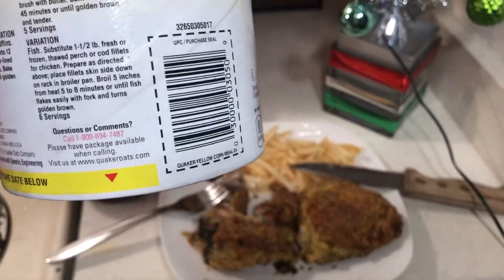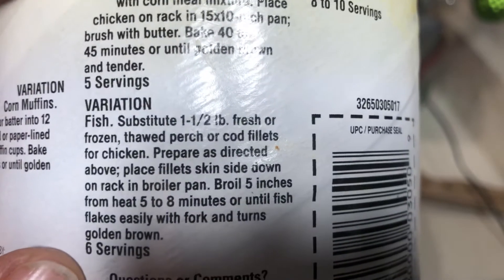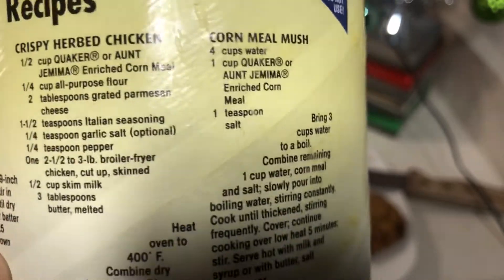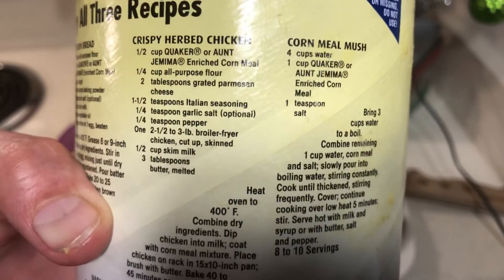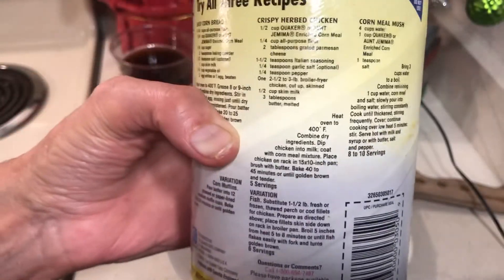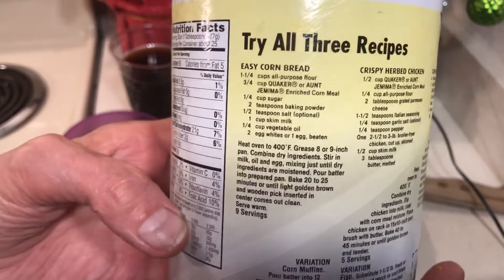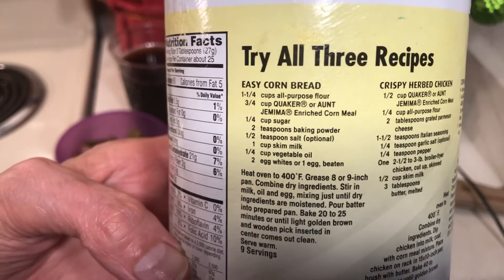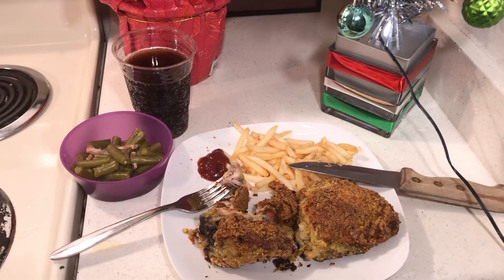The cornmeal can also has a recipe for fish on it. Let me give you another look at the chicken. This cornmeal coating is something you want to be stocking up on. I already made cornbread and I really love it — I used the buttermilk I have in the stockpile.